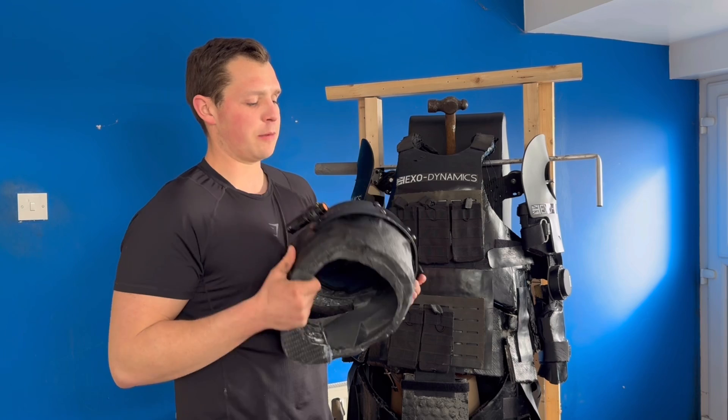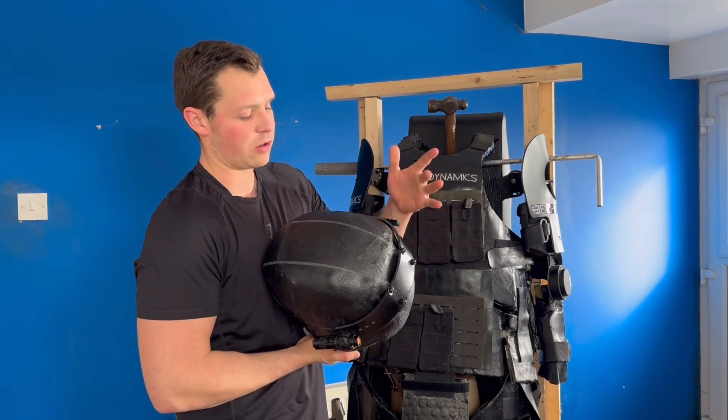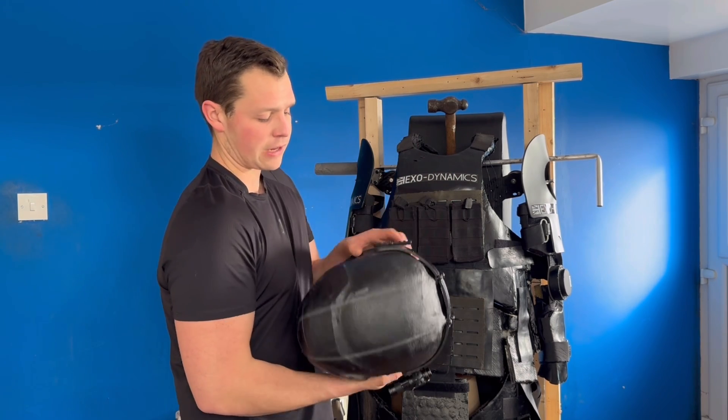I also have better attachment points at the back for both counterweights and a bracket, which is currently made out of plastic. In the future it will most likely be made out of powder coated aluminium, which will allow for a torch and a rail to be fitted on the side as well.